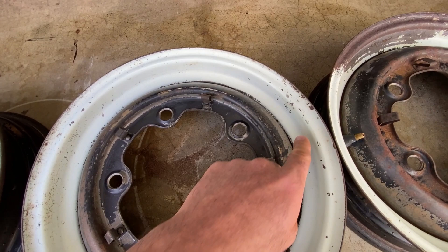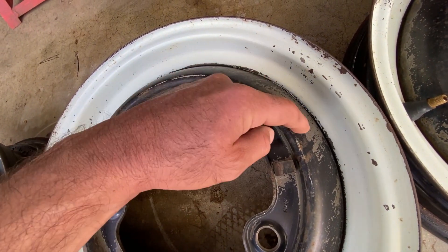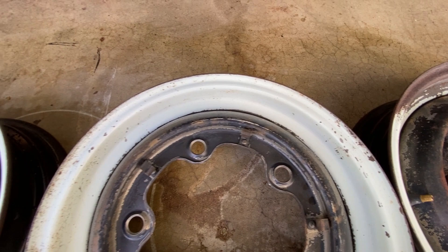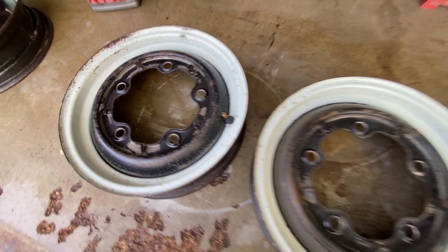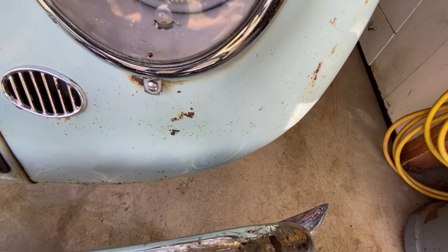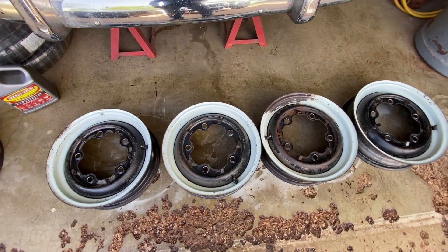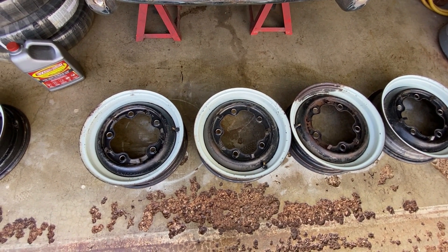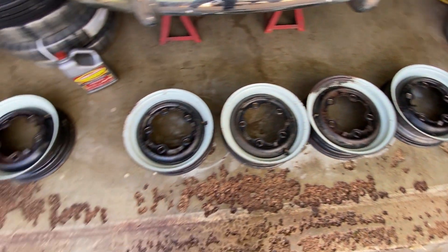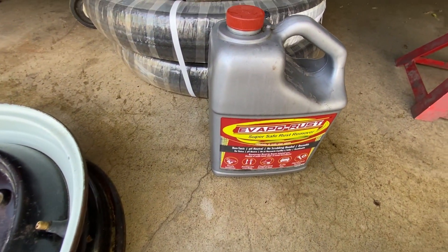It didn't affect the white paint, but it did affect the black paint — you can see it was flaking off. You can see a line where it stopped, so it did affect it — maybe it's thinner paint, I'm not sure. So if you're going to do it on your car on any rust or rock chips, I'd definitely start in a spot you wouldn't see and see how the paint handles it. My other option would have been to sandblast and repaint them, but I wanted to see how well this worked — and this worked great. This was my spare so I'll probably make this one my spare and run these other ones for now. I can always repaint in the future, but the Evapo-Rust definitely worked.